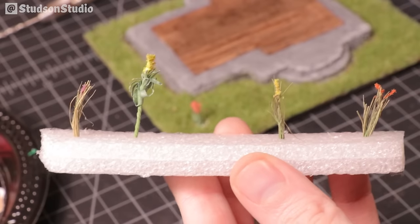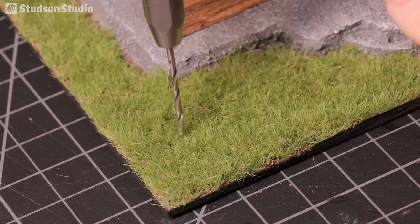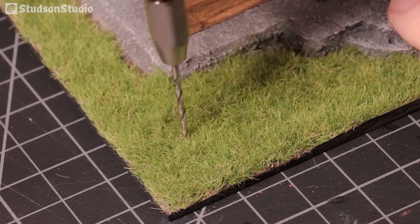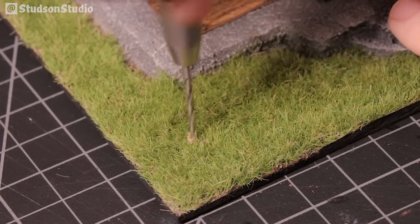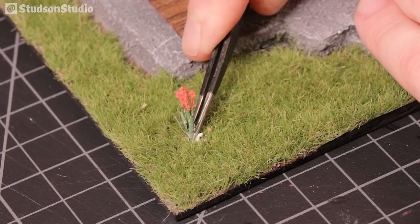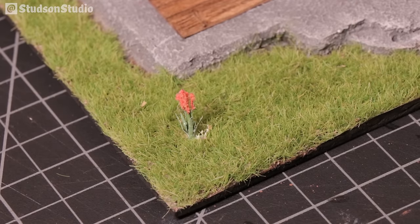Let's add some foliage. I had a few flowers left over from a previous project that I thought could work nicely here — these breeds don't exist in the game, don't kill me. Using a pin vise I drilled a few holes and pressed the flowers down until the roots took a stronghold in the soil with glue.